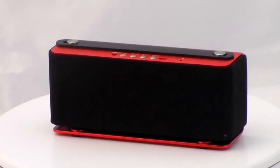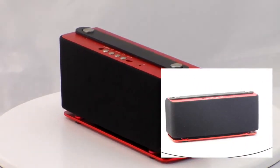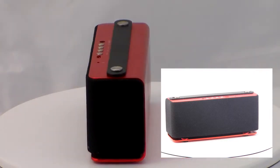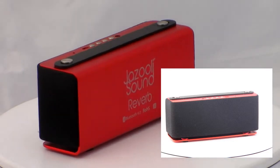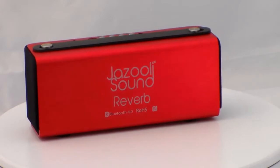Out of the box, the JazzZooly Reverb Speaker sports a very 60s design with its rectangular body shape. The JazzZooly Sound Reverb Speaker is available to purchase in three different flavors: black, silver, and red. As you can see, the one we received for review is a nice metallic shade of red.